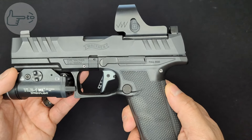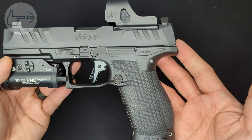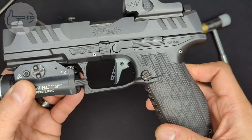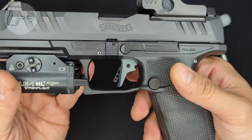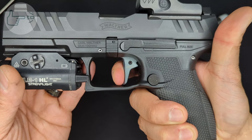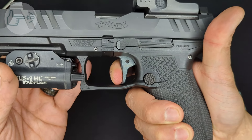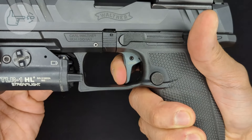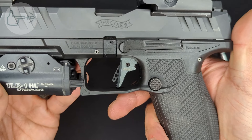Now with the dynamic performance trigger installed, let's take a look at the action. No magazine in the weapon and nothing in the chamber. There's a little less take-up than stock, kind of the same wall, and a noticeably shorter break. The reset is also noticeably shorter. Overall, definitely a shorter break and a shorter reset.